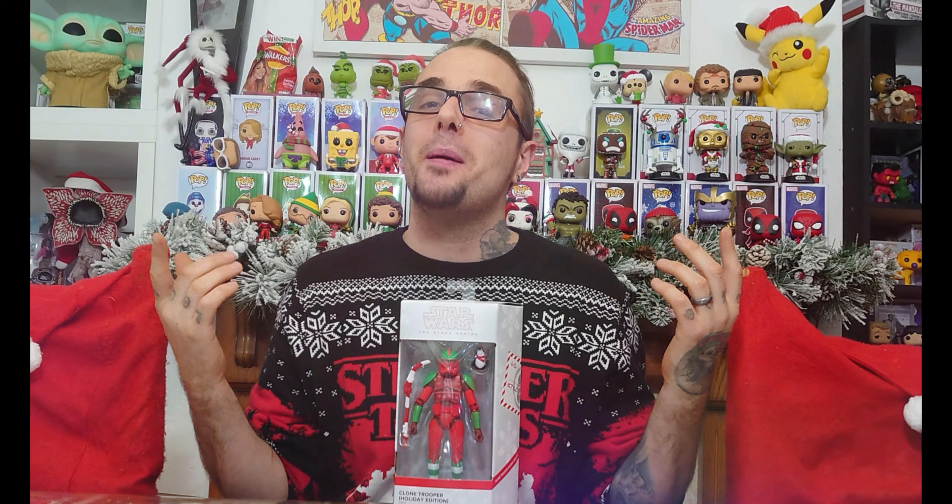What's up dudes? How are we doing? Welcome back to another video with Demise Family, the home of all things geek. Thank you so much for tuning in. Welcome back to the channel. I'm your host, Dambo Demise.